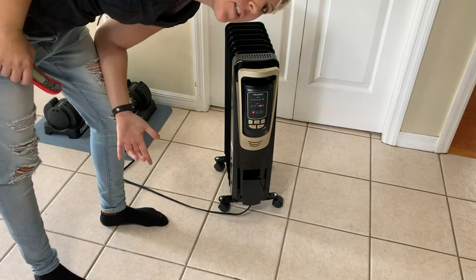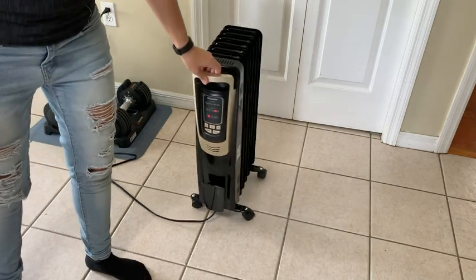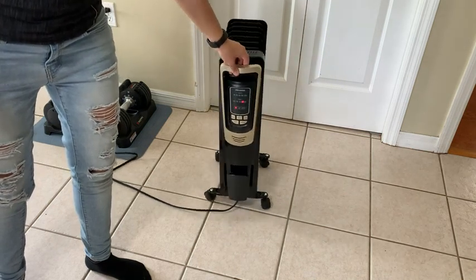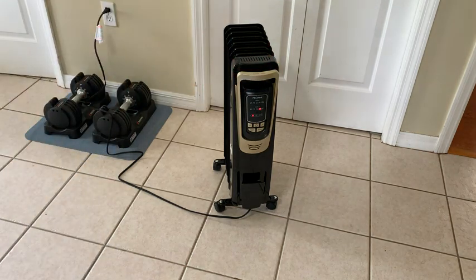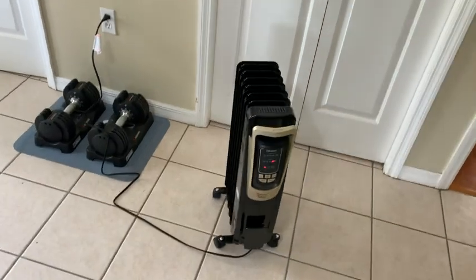I hear tiny little noises like a heater would make, but it's so quiet. I love that it's got the wheels so I can move it from room to room if I want — they slide really well. And it's got this little handle to make it easy to move around without having to grab anything that would be hot, and it's set back away from the actual unit.